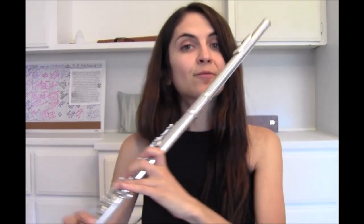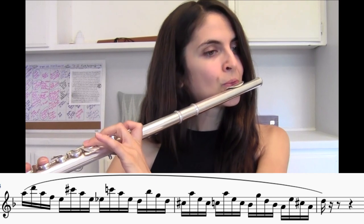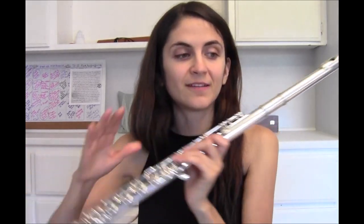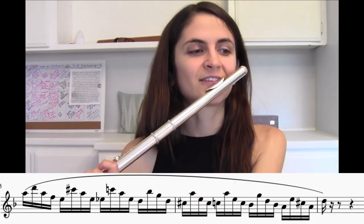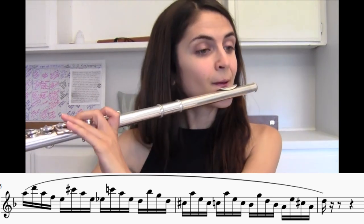Some things I can do in that two minutes: put fermatas on all the downbeats, put fermatas on every other downbeat, or insert rests randomly between certain groups of sixteenth notes — just varying things to get comfortable with the passage.